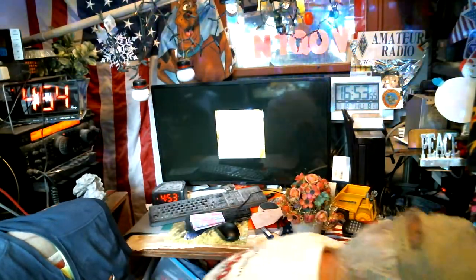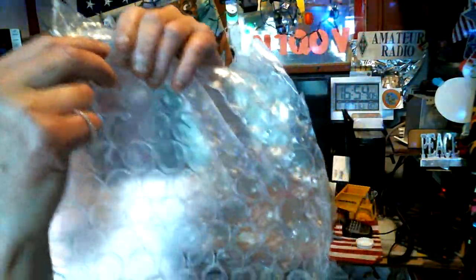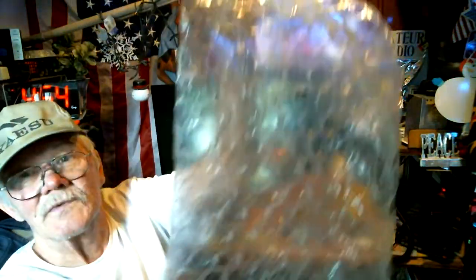And the new HRO catalog — not that I'll be ordering too much more stuff. Bubble wrap. Who can sit there for hours and pop bubble wrap? Look at that. Oh, those are loud.